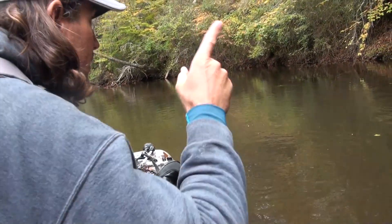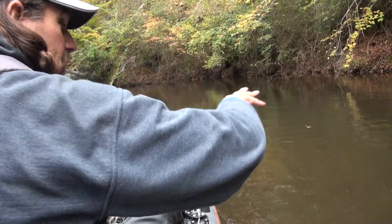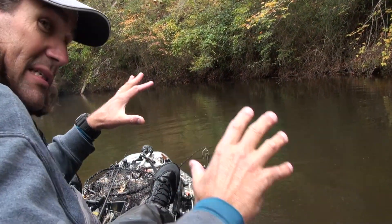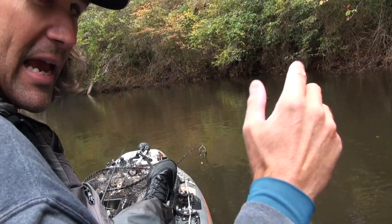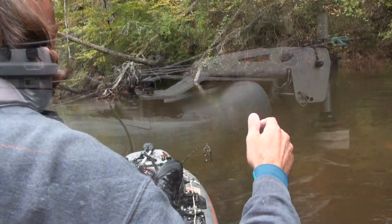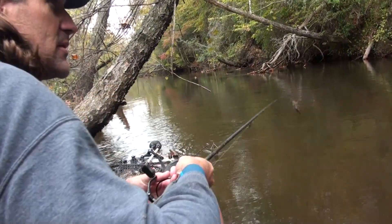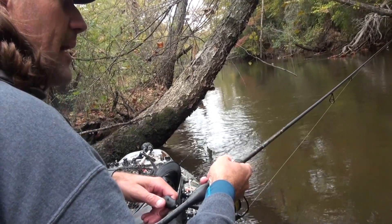We're coming up on a nice outside bend with very little current — that's the kind of spot that I've been catching them today. I want to be able to stop here, but the current keeps pushing me into that bank. I have an anchor off the back of the boat which I'm going to deploy to stop my forward momentum, and really allow me when I kick in that clutch to stop and be able to skip that jig into the spot where the fish are laying on that outside bend.